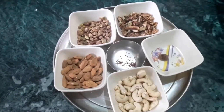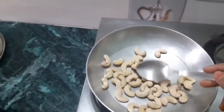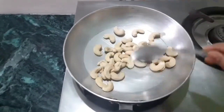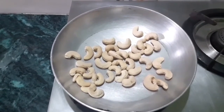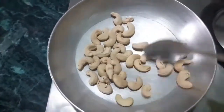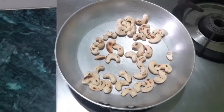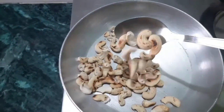Now what we will do is take a pan and start roasting our dry fruits one by one. We are not going to roast everything together because each dry fruit takes a different amount of time to roast. First, we are roasting cashew nuts. Just roast them on a low to medium flame — not on high flame because they may get burnt. We roast them until they change color to brown. Now they are completely roasted and have changed color. This way all the moisture inside the dry fruit is released.